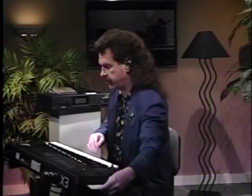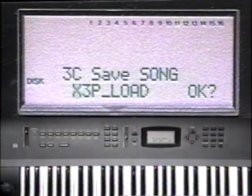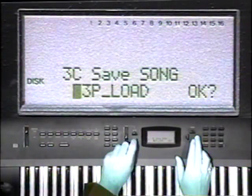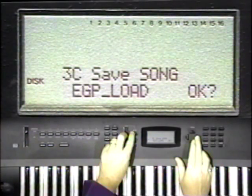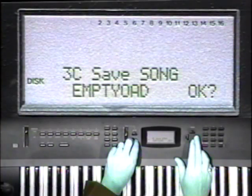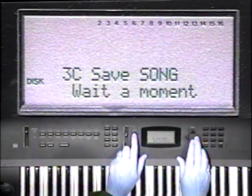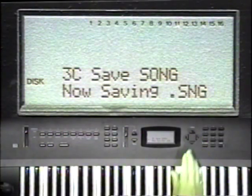Here's a hot tip so you won't have to go through this procedure ever again. Let's save our empty sequencer as a template file that can be loaded any time we want to empty the sequencer memory. Insert your new disk and press the disk button. Press function button 3 and cursor up to 3C. Name this file empty sequence. Cursor over to OK and press Yes. Say Yes to are you sure. Whenever you need to clear the sequencer memory, simply load this file from page 1C to load song page.